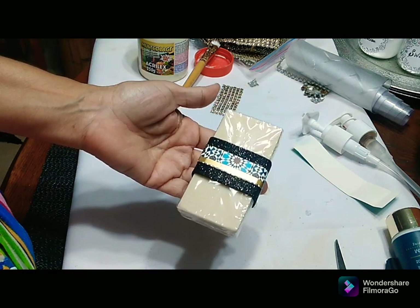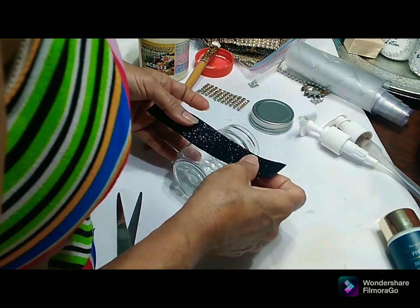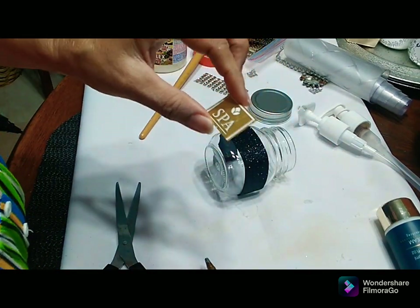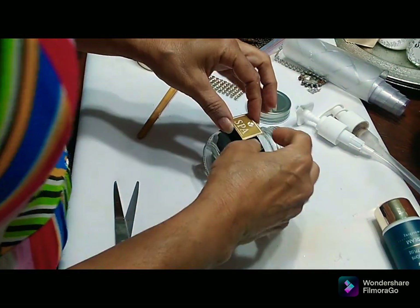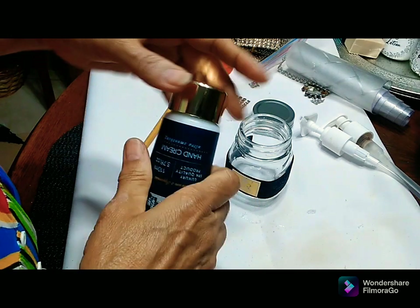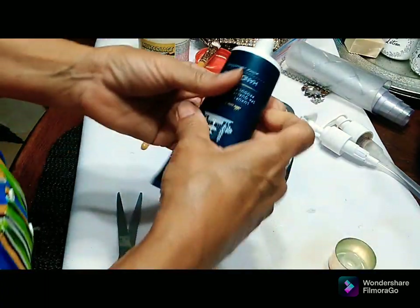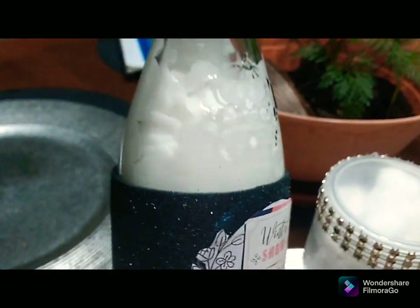These pieces all really have a high-end look for cheap and I am so thrilled to be doing these. I'm using this black piece and placing it around the shorter bottle — it glitters so nicely. I'm adding a little 'spa' label onto it and using my glue gun to adhere it. This is how this one is looking. I'm also going to add some hand cream into a bottle.